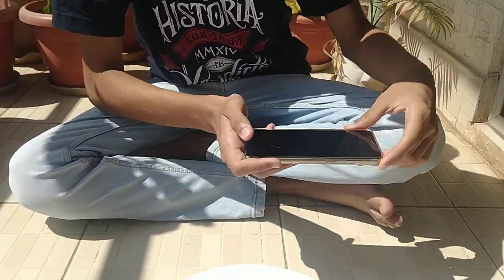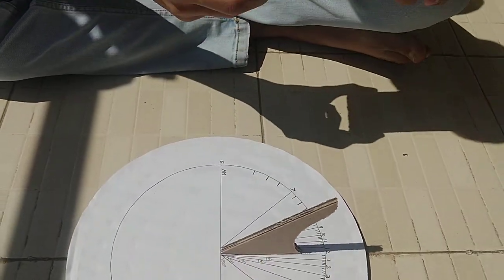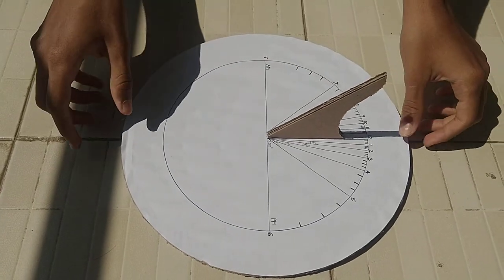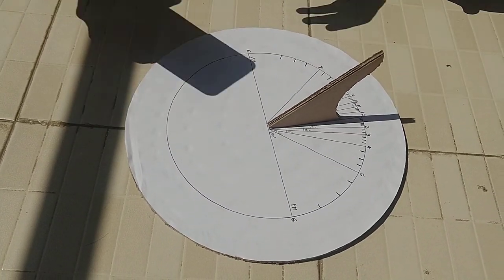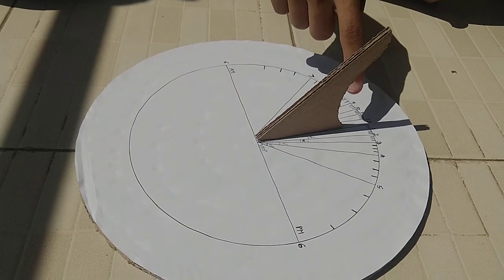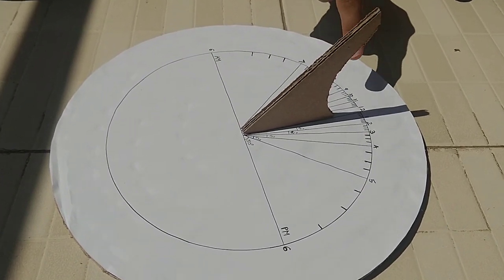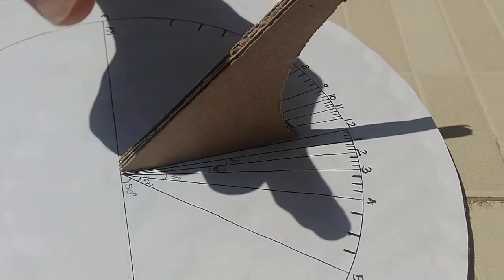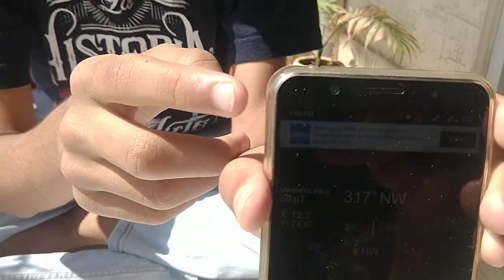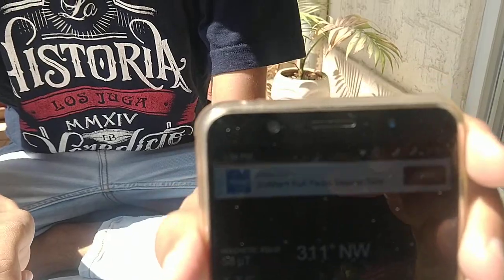Now face the sundial towards the north. I have a compass here to find north and I'm placing the sundial in that direction. You can see the shadow of the gnomon is pointing towards the number 1, indicating it's 1 PM. PM is towards the right side. The actual time is 1:06 PM.